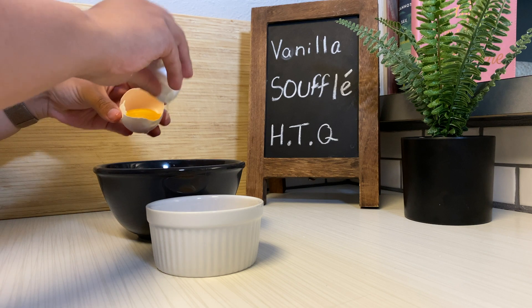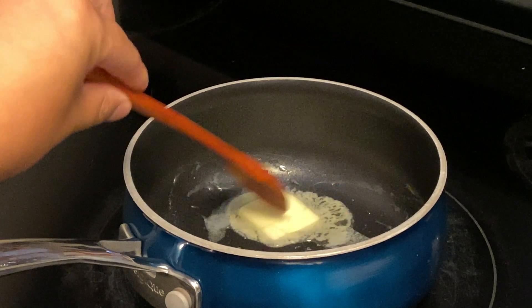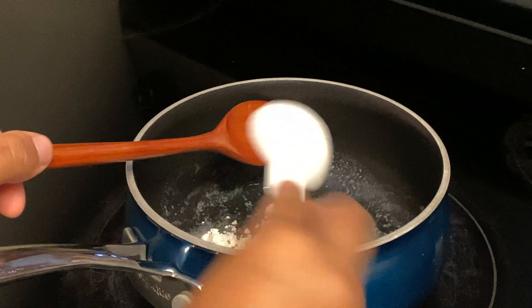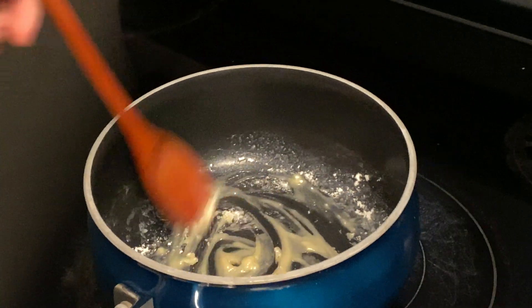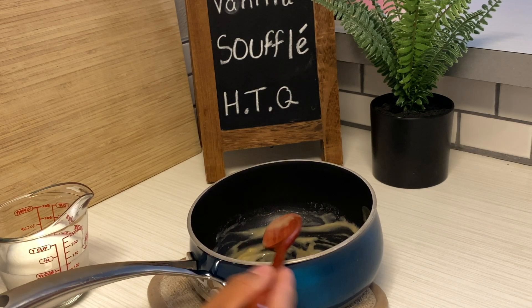I'm right here separating two eggs, and on my stovetop I'm melting a tablespoon of butter and adding to that one tablespoon of flour. I'm gonna cook this for a little bit so I don't get that raw flour taste when I eat my soufflé. Pardon my scratched-up stove, but it really was the only angle that worked for this video.